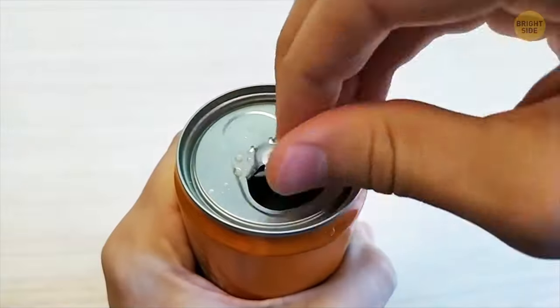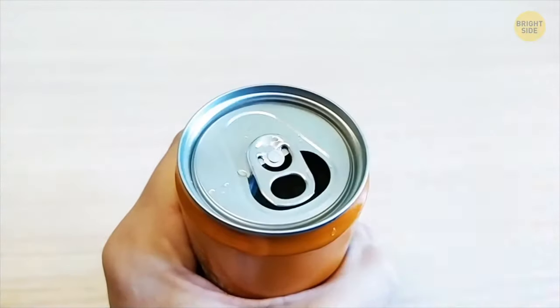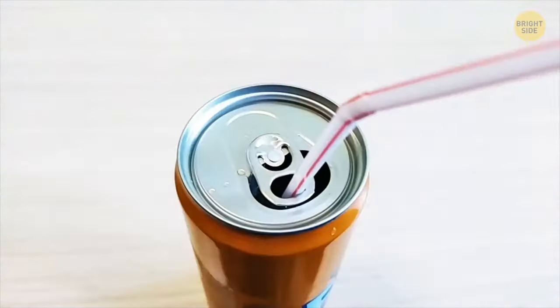A pop can tab has a hole on the other end, so you can twist it around and put a straw through it.